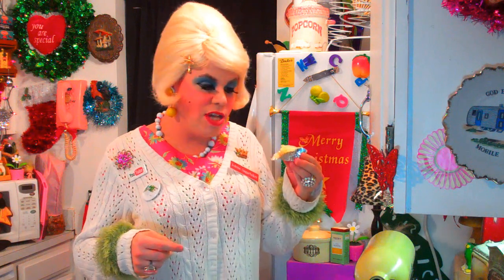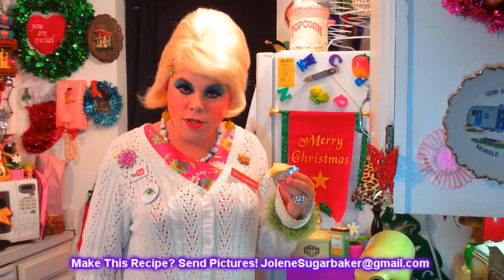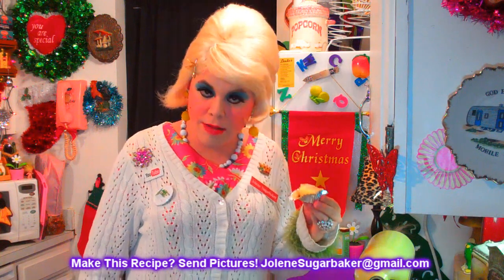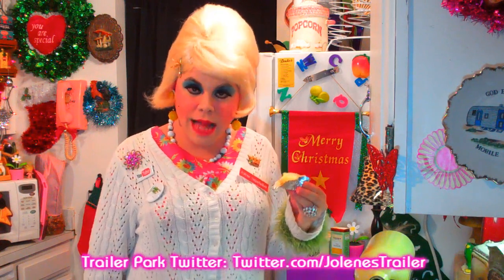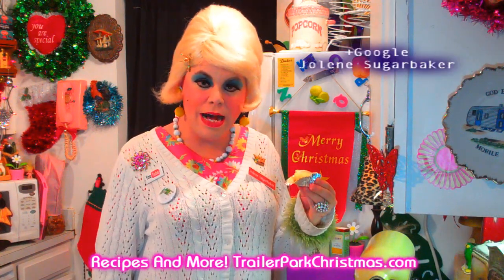These are so great. I hope you get a chance to make my cheesecake bites. If you do, send me pictures at JoleneSugarBaker at gmail.com. Don't forget to follow me on Twitter — I'm Jolene's Trailer there. All the recipes and the calendar to follow along are at TrailerParkChristmas.com. Don't forget to subscribe too, because there's a video every day until the 25th. I love y'all — I hope y'all have a merry Trailerpark Christmas. I'll be back real soon. Bye-bye.